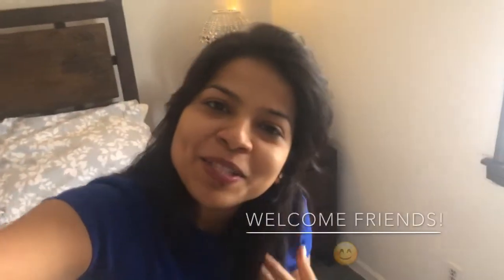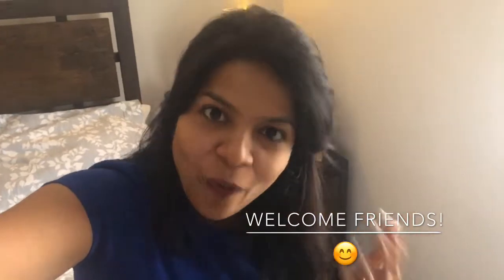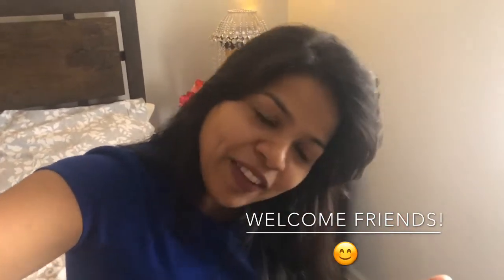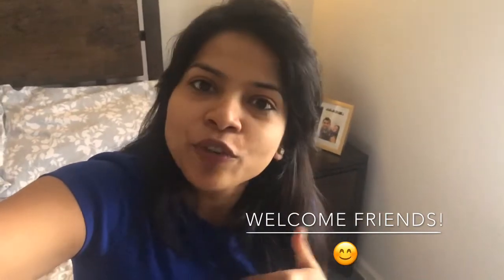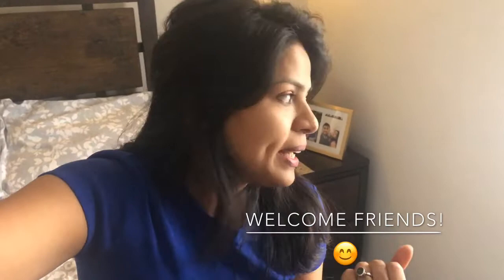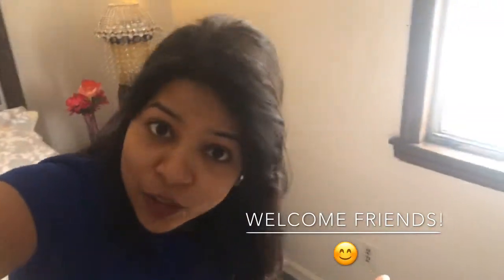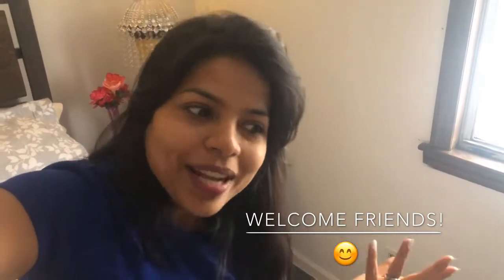Hi friends, welcome back to my channel Walls and Kitsch. This is Pooja and today we'll make a beautiful decor with things which we already have at home, except for some decorative beads. I made this decor for four dollars and it can be used as a huge candle holder or to organize small things which are otherwise scattered all around the house.